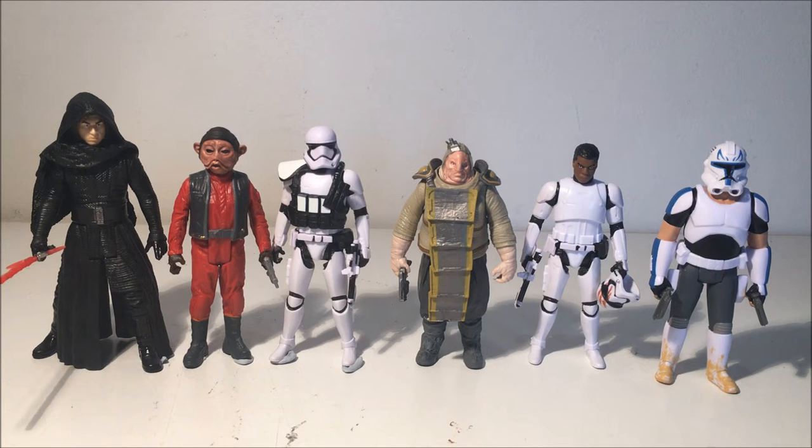Hey folks, welcome back to my last little bunch of three and three-quarter inch figure reviews. I'm calling it wave three — we've got three figures on the left from the snow segment and the three on the right from the desert segment, so we'll have a look at all of these individually in a moment.